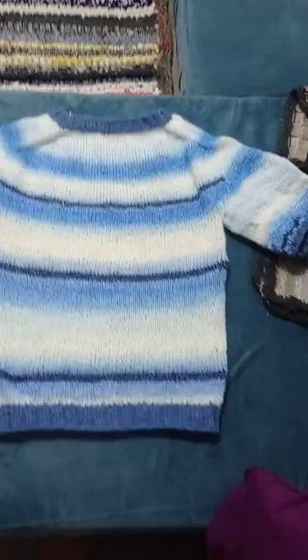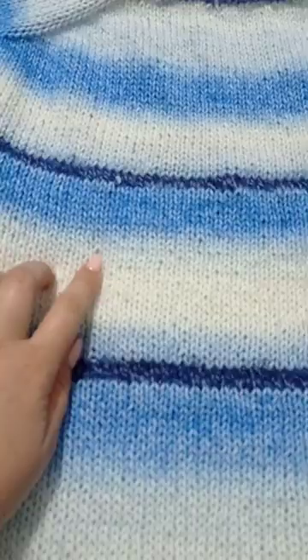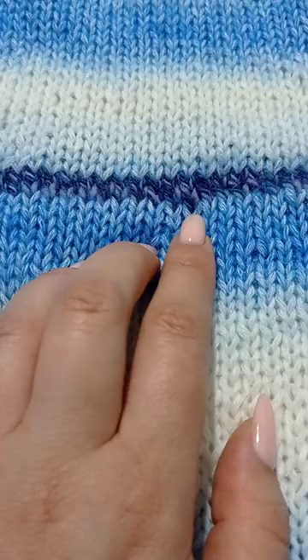Oh my god, I love it so much — it doesn't look bad at all. I still see a lot of the mistakes, like bigger stitches and smaller stitches. For example, here the yarn was bigger and here it was smaller, but anyways, looking at the big picture, I love it so much.